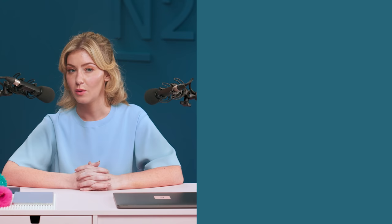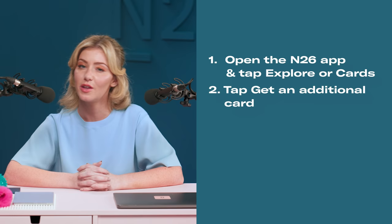You can order a new card in five simple steps. One: open your N26 app and go to the Explore tab. Two: under 'Get more in your account', tap 'Extra card'.